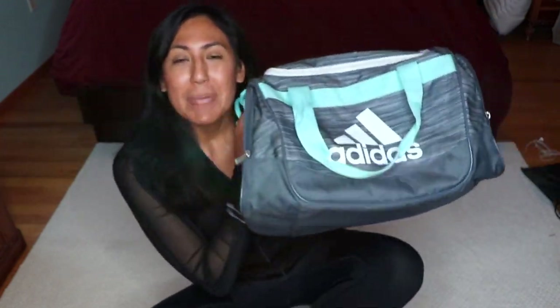Today I'm super excited because I'm going to be taking you through my gym bag. I really believe it all starts with how you prepare for the gym, and especially if you're going to try to go in the morning — that takes a lot of commitment because usually you just want to stay in bed, especially when it's raining out.